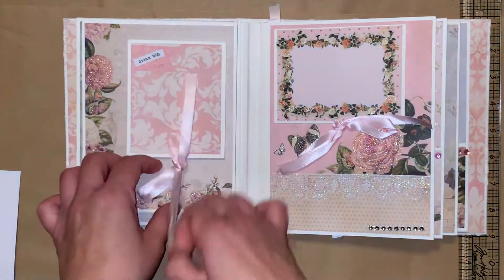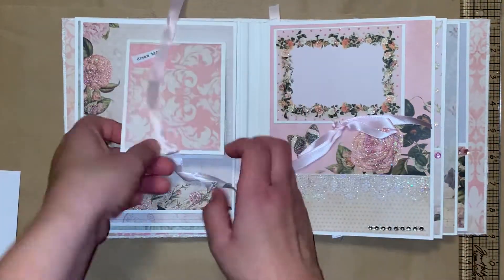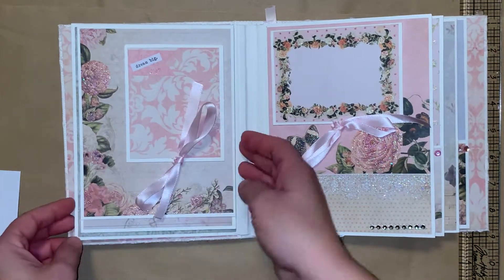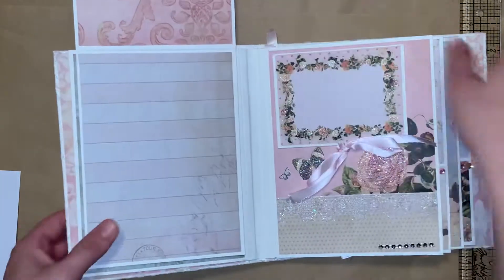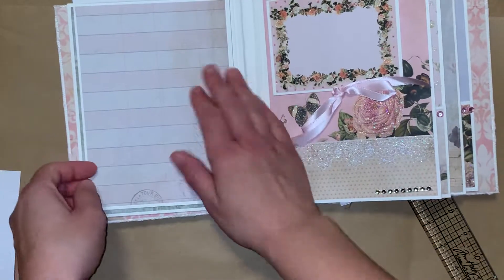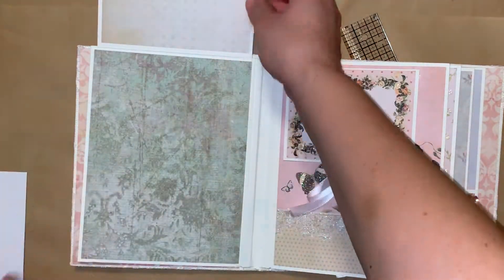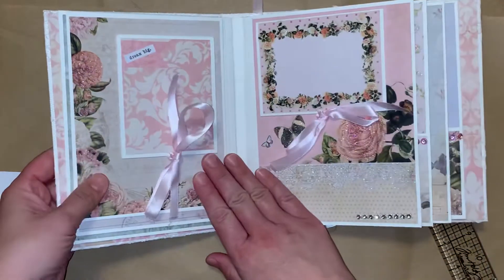We turn the page and this is tied down open, so you can put 2 photos. I just love this paper. And then this one flips up so you can put a picture here, and then a picture here too. This one flips up again so you can put a nice sized picture there, or several smaller ones. And then up here as well, and that closes back down.